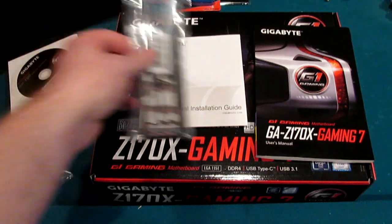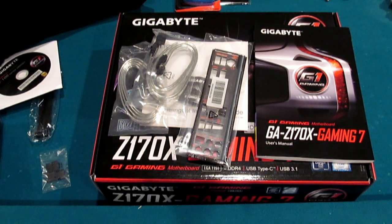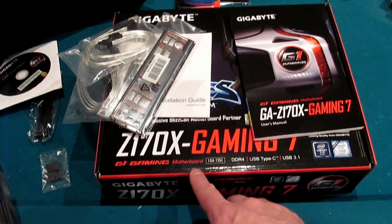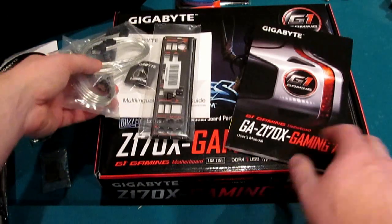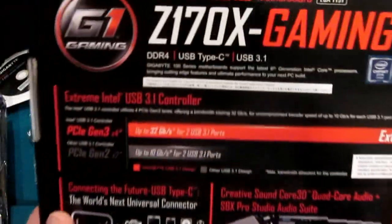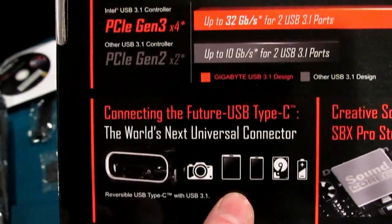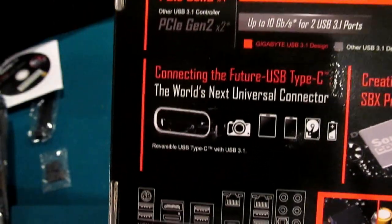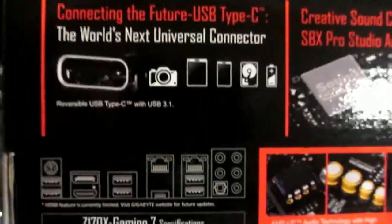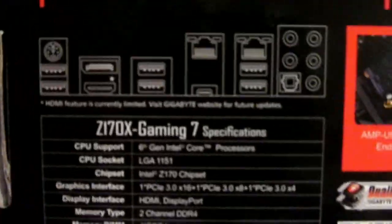The manual, SLI bridge, and G connector are our big included items. Now, one of the big things for me since I was going with the Skylake platform and taking a forward step: the Type-C USB. That's going to be a big deal. When I eventually replace my ancient cell phone, I'll be stepping up to something that has Type-C, so it'll be good to have it on board. Eventually the price for expansion cards will drop down too.